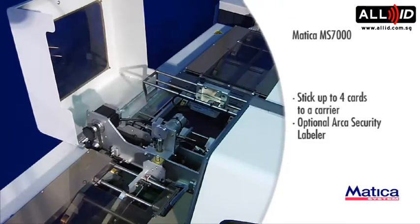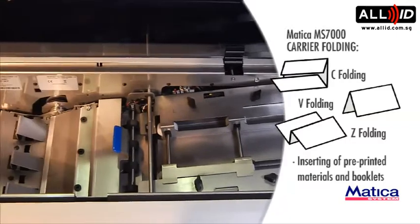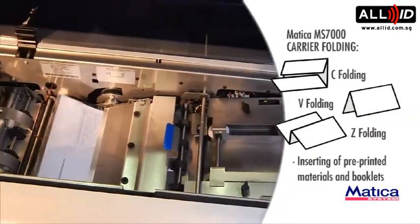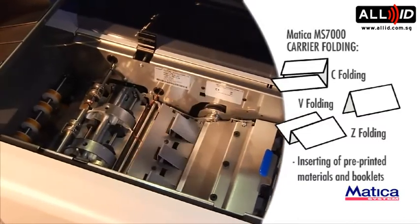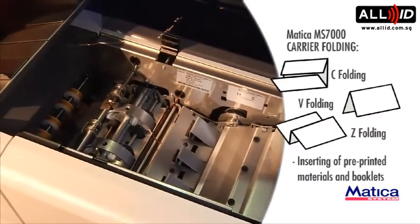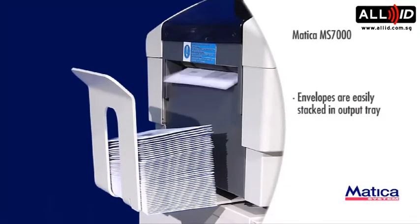Optional ARCA Security Labeling. Carrier folding options include C Folding, V Folding, and Z Folding. Inserting of pre-printed materials and booklets. Envelopes are easily stacked in the output tray.